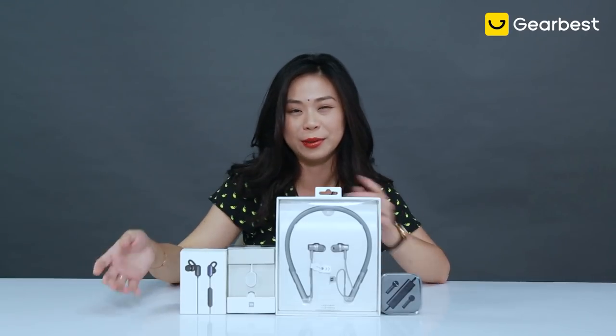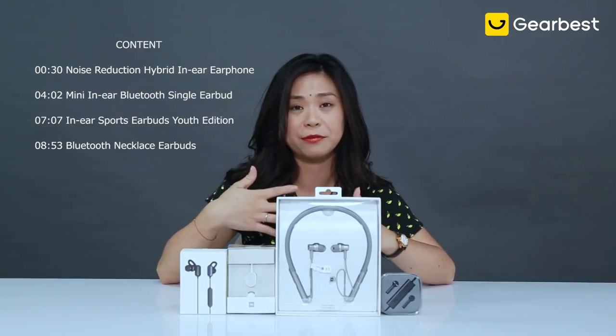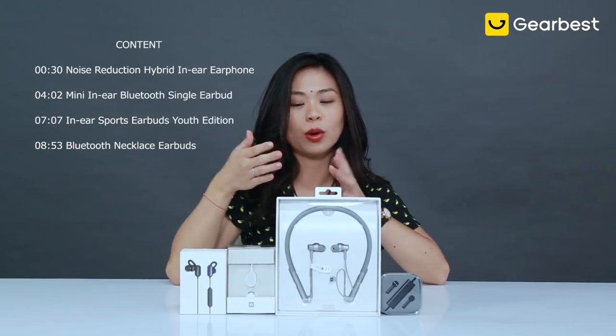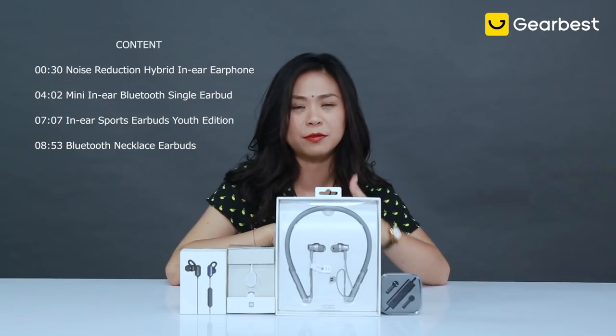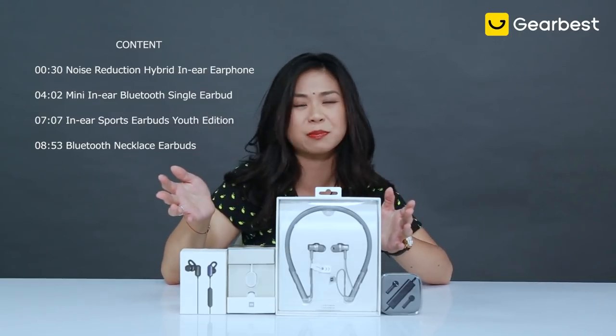I've been with these earphones for about a week, testing them out and comparing them. I'll be starting this review with the one that is my favorite among the four, then the cheapest one, then the one with the most amazing feature that stuns me, and finally the one that just does not speak to me at all.